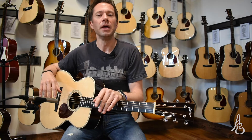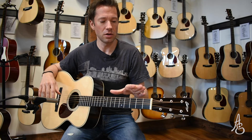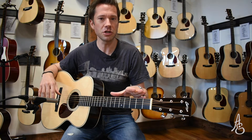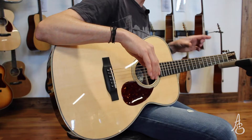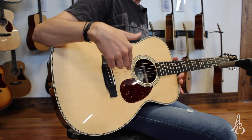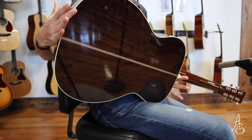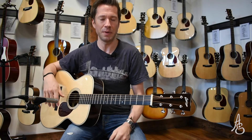This, from Collings in Austin, Texas — as far as their acoustics go, they build the most of this particular model. It's an OM orchestra model. It's a Sitka spruce top, East Indian rosewood back and sides, mahogany neck. All the usual suspects.